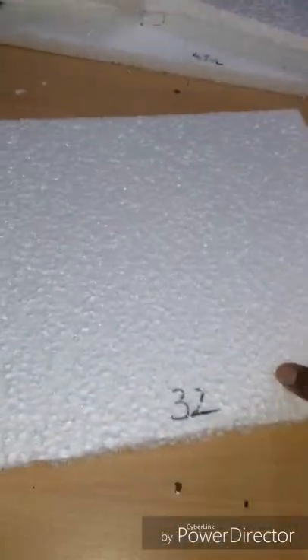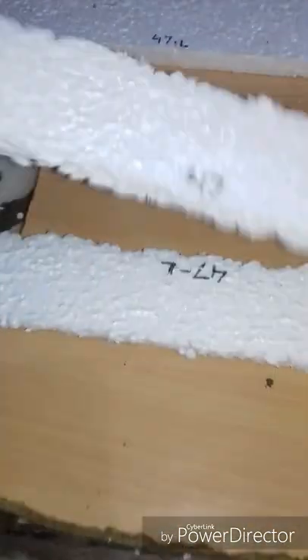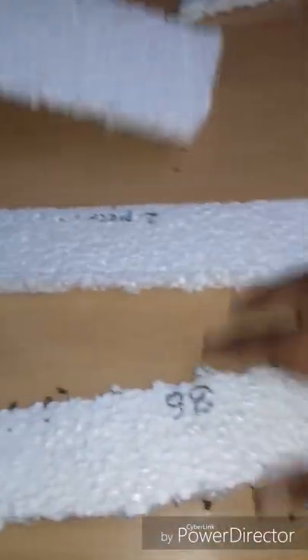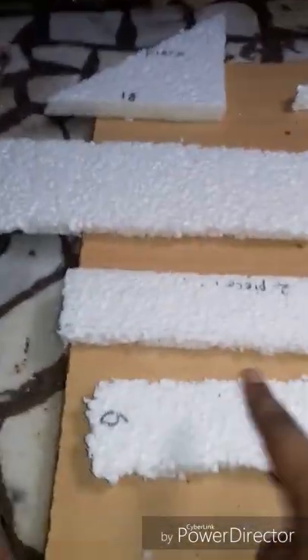From the thermocol sheet, cut out these pieces: one square piece of 25cm, one rectangle piece of 32x29cm, two rectangular pieces of 47x7cm, one more rectangular piece of 47x7 by 15cm, and pieces of 36cm.